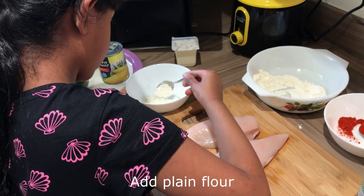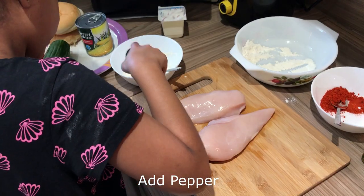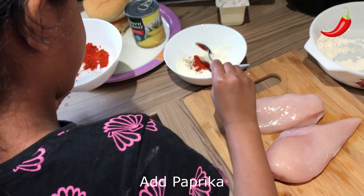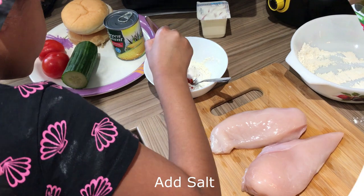Add plain flour, pepper, paprika, and salt.